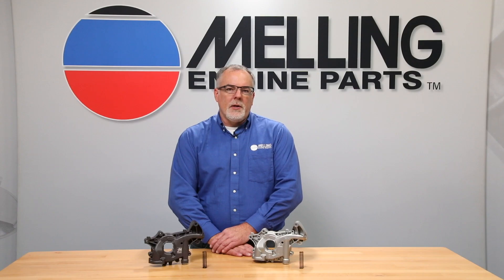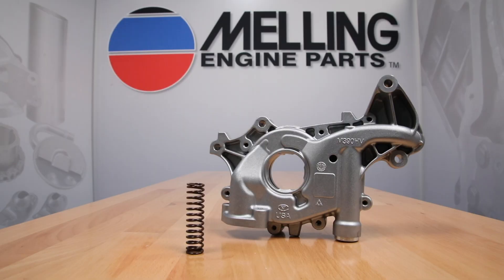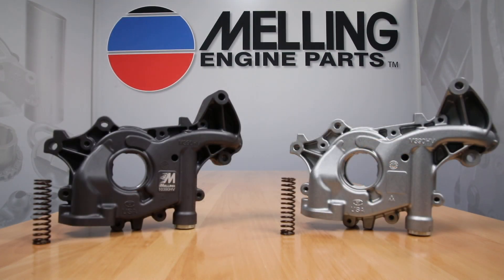Melling's engineering team went to work to develop, design, and validate a new oil pump with increased flow capacity. As a result, Melling is happy to announce the release of the M390HV and its performance version, the 10390HV, for the Ford EcoBoost engines.